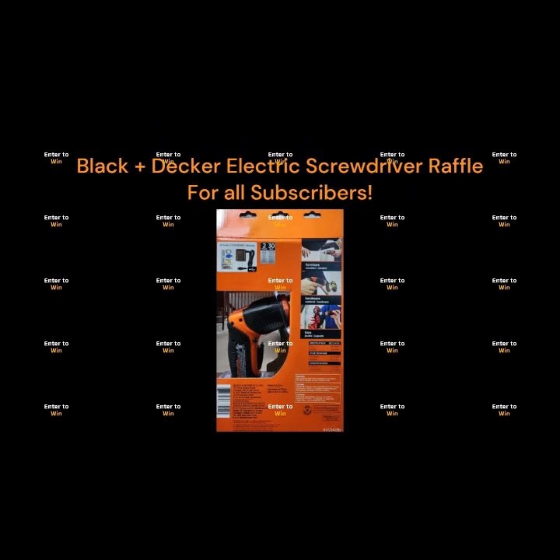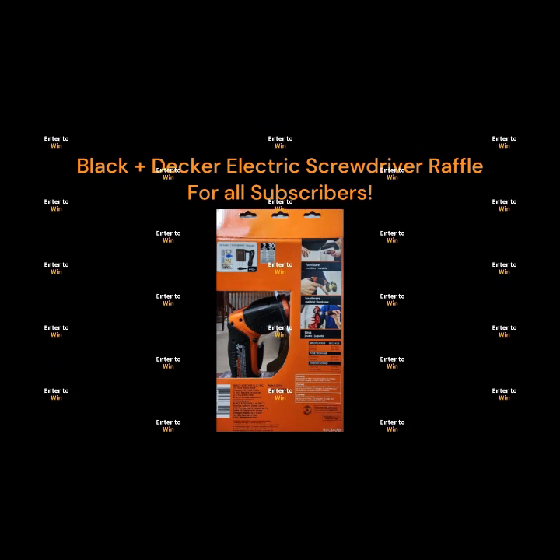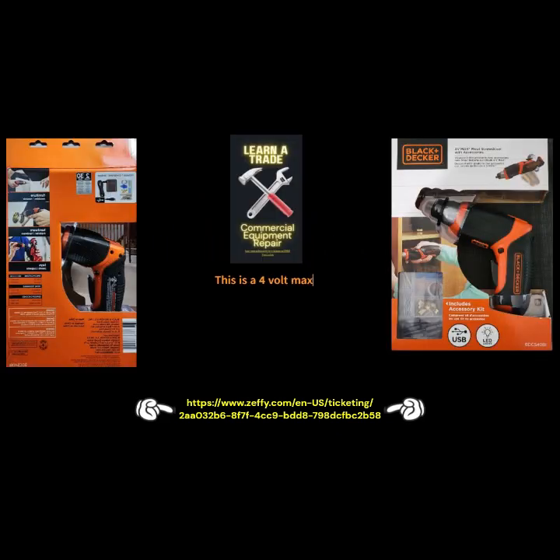Hello everyone. I invite you to enter our Black and Decker electric screwdriver raffle. Go to our link below or in the description to enter. This is a four volt max electric screwdriver. It features a pivoting handle, an LED, a lithium battery that holds a charge up to 18 hours. It includes a USB charger. So enter today — just click the link in the description or go to the link below. Thank you.